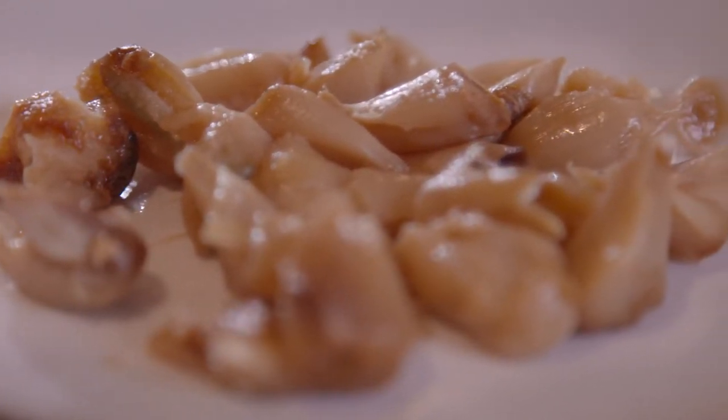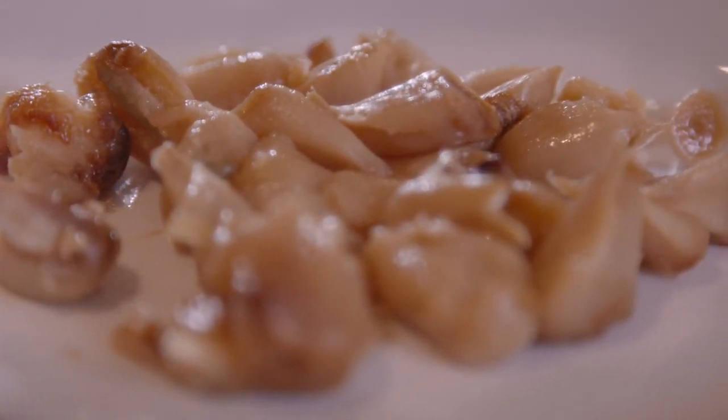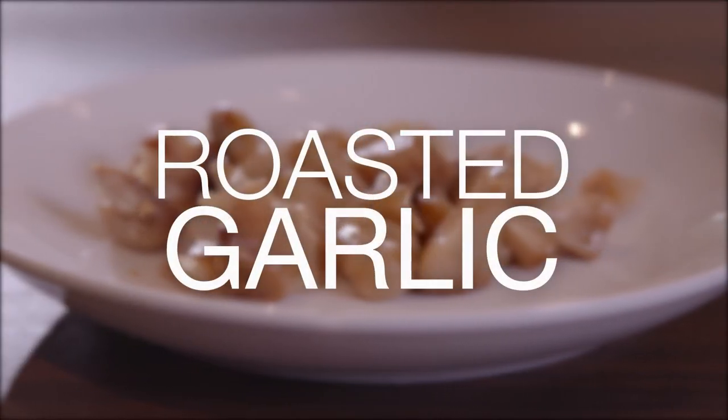Hey, welcome back to Everyday Dishes. I'm Cheryl Najafi and today I'm going to show you how to roast garlic in three easy steps.